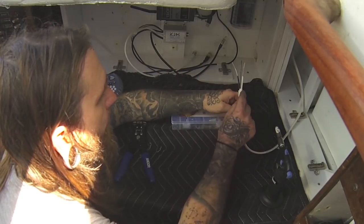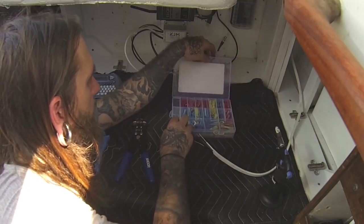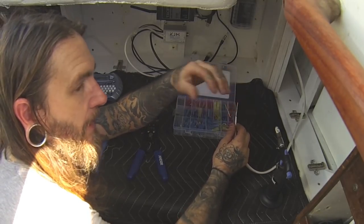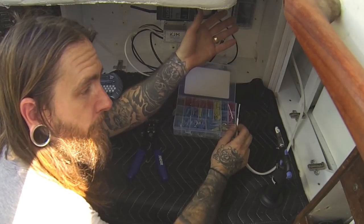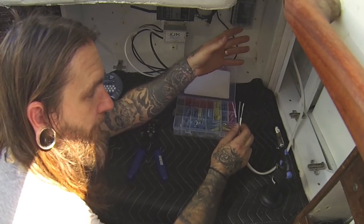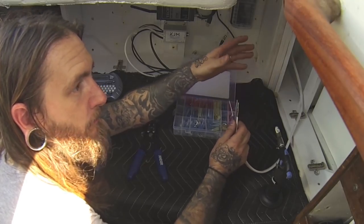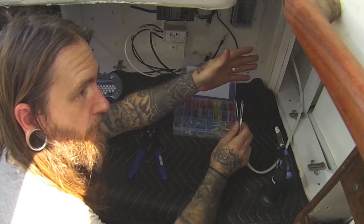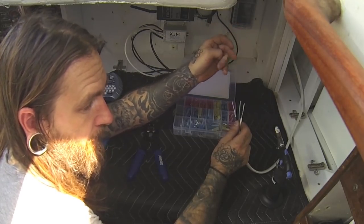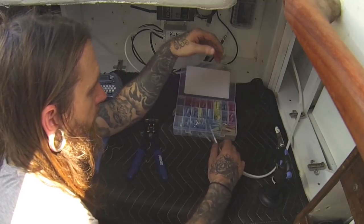On a boat it's always a good idea to never solder anything. If something heats up, the solder can drip, make other connections, and start a fire. On land, if you have a fire from your electronics it's a bummer but you hop out. On a boat, if you're at sea and there's a fire, you're pretty much done — the risk is much greater than if you're on land.